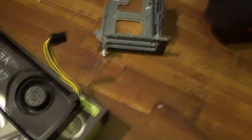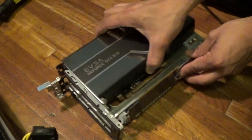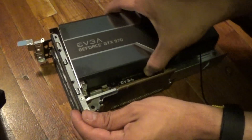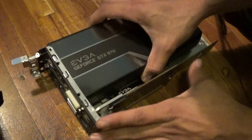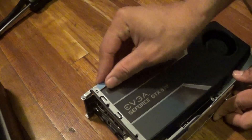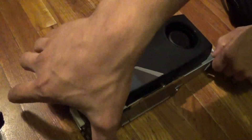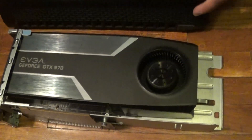Let's put the 970 in the X51 now. This could be a little tricky — just make sure you try to get it to slide in correctly and match the pins together. Try not to force it or you'll damage the card. Then just make sure you get the lock back in, and that's all you have to do.